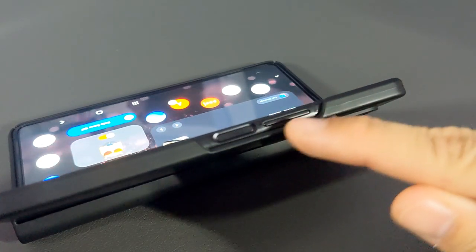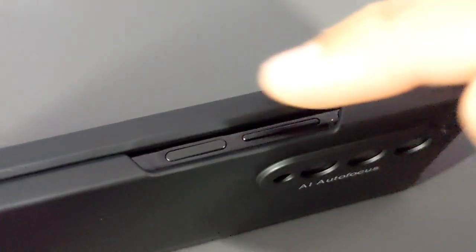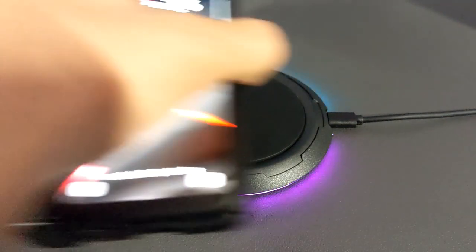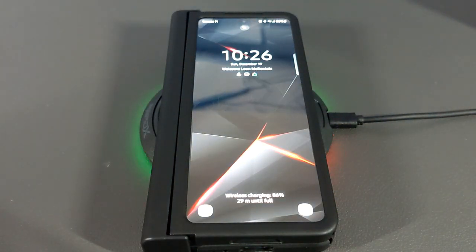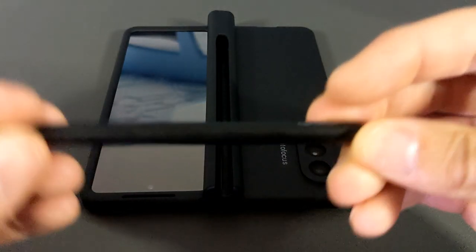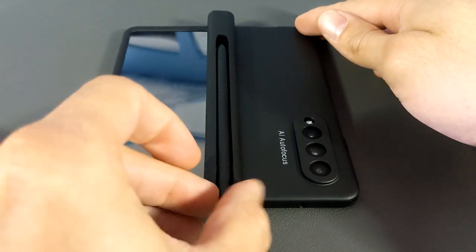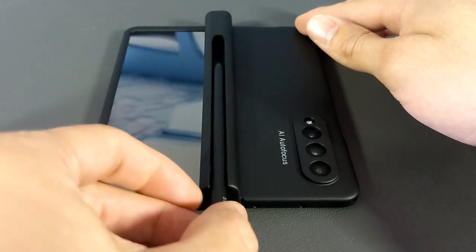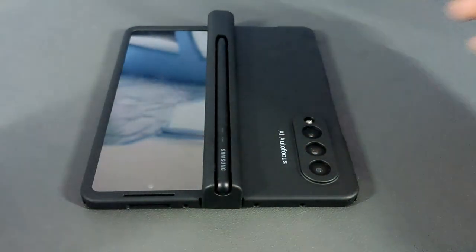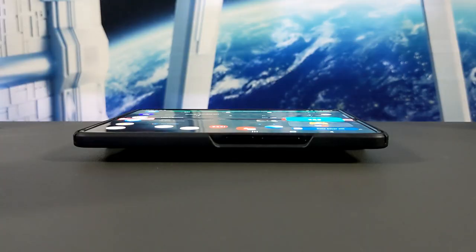When it comes to the side key and volume rocker, these are easy to access with the Z Fold 3 in the unfolded position. Once the device is folded up, the side key and volume buttons are slightly more difficult to access due to the cover display side of the case. The USB-C port is easy to access and wireless charging works normally. When installing the S Pen in the slot, the Samsung logo or Fold Edition logo needs to be facing up. If you put the pen in the other way, the pen is a little more loose. By having either of the logos facing up, the pen is held more securely in the pen slot. Accessing the pen is fairly easy — it just slides right out.